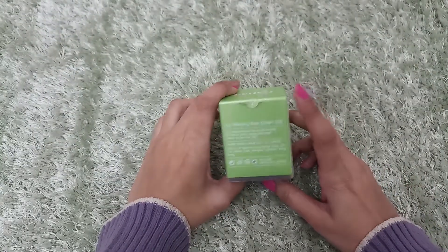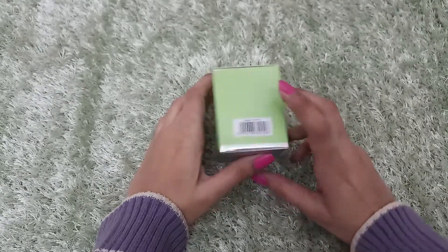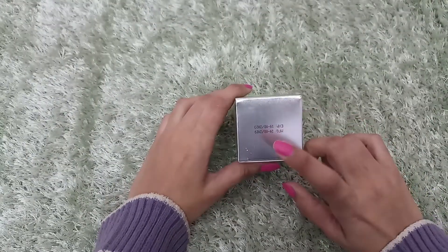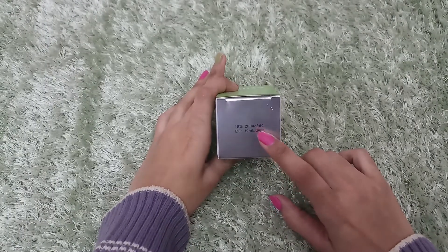There are other details here. This is a Chinese product. Here you can see the manufacturing date and expiry date.